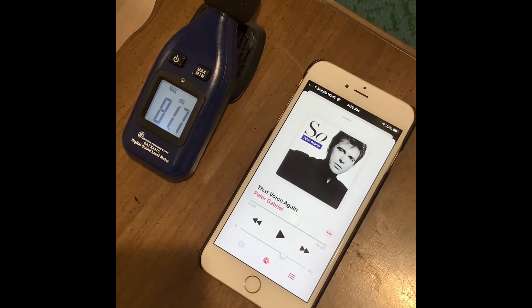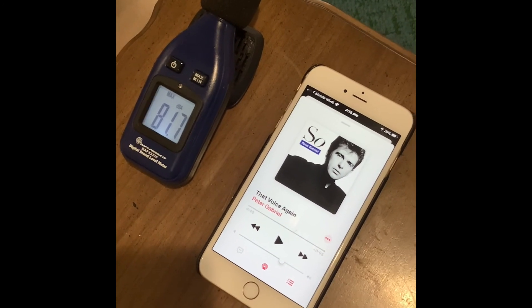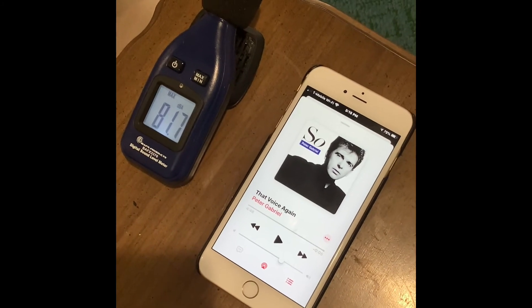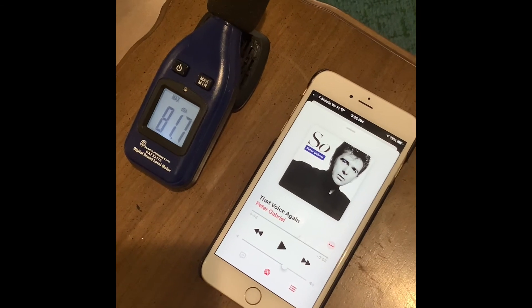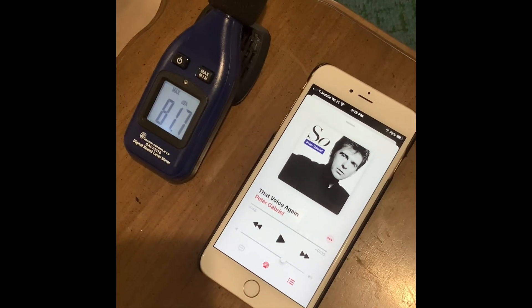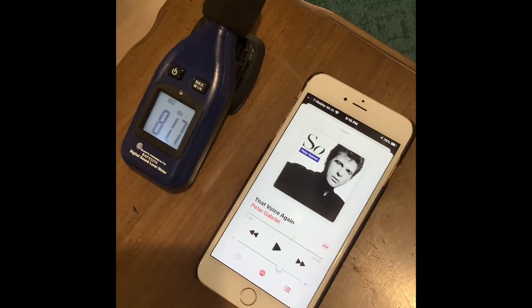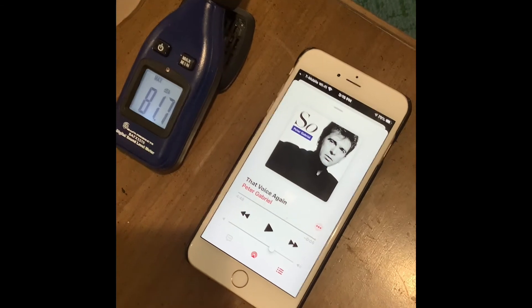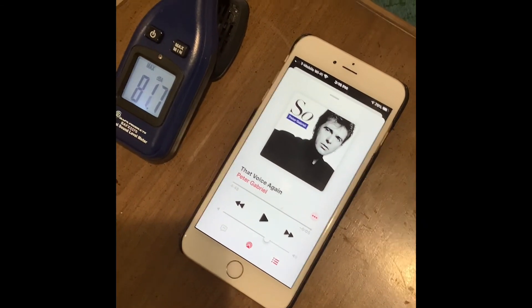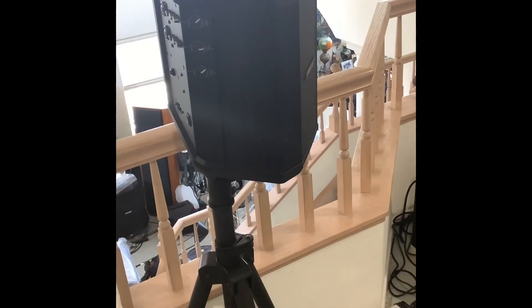The track I used for testing was Peter Gabriel from the album 'So' — a very dynamic track. I got it up to about 97 dB, and from that short distance it was just enveloping the listener. It was almost like I was on stage with him. Unfortunately I can't play the track because of copyright issues.